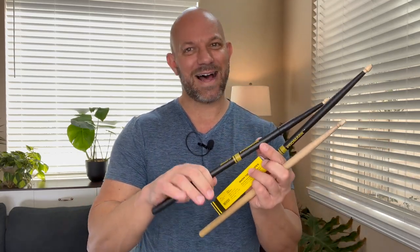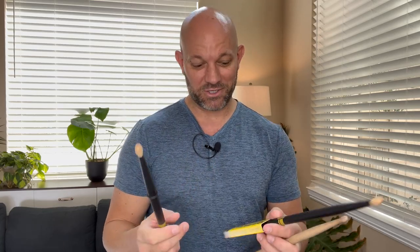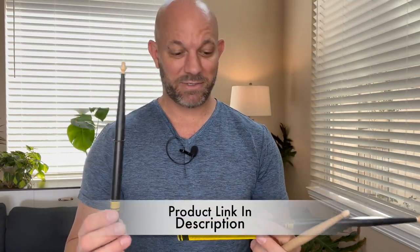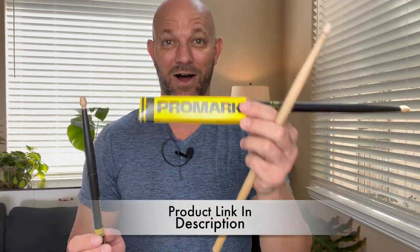It doesn't slide down your hand, you have a much better grip. The weight of these is perfect. The balance of these is perfect. So I am a huge fan of these and if you're looking for a really great set of drumsticks, Promarks are awesome.